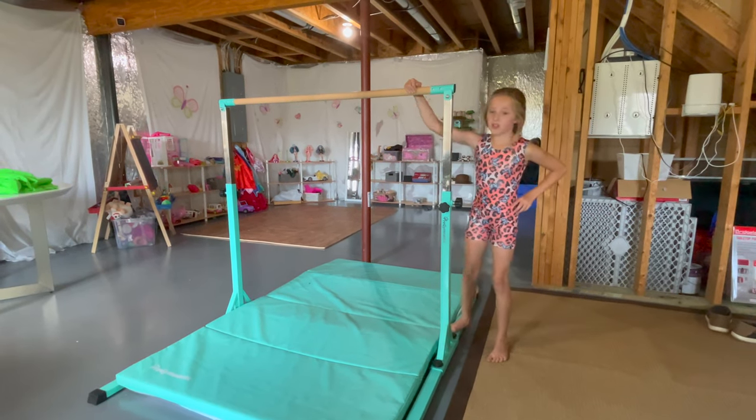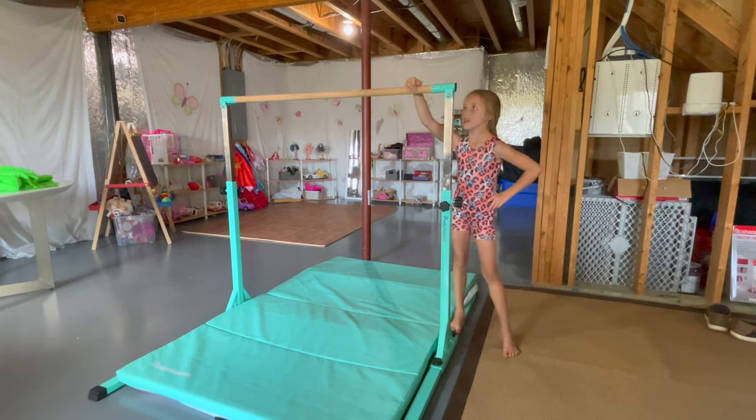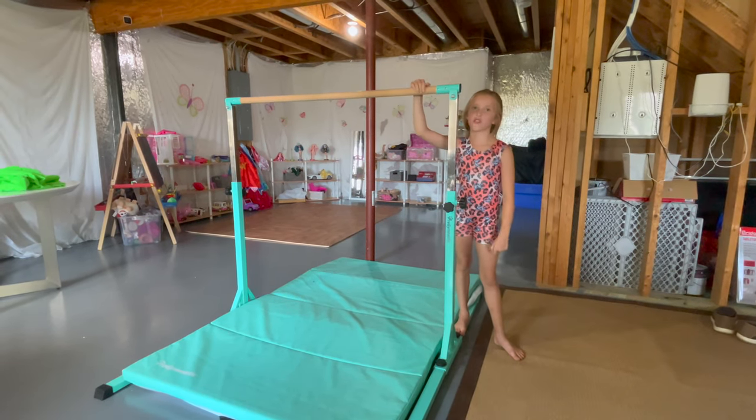We got the bar — parents, if you're wondering, we got this bar off of Amazon for $300.